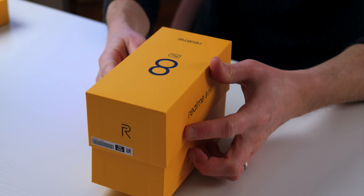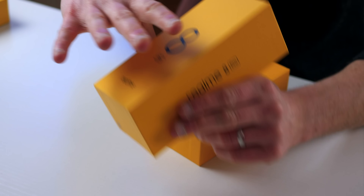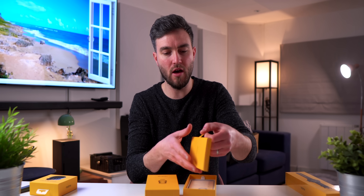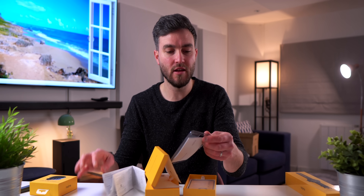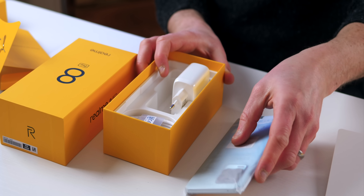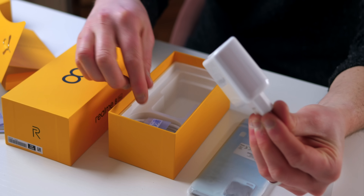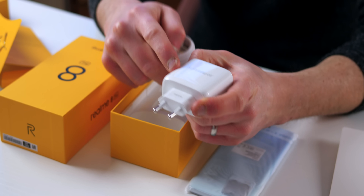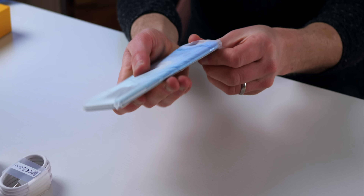Let's take a look at the actual unboxing experience. We have a black and yellow box — we won't do the meme — and inside we have our manual and case, your classic silicone, nothing too crazy. Then we've got the phone, which we will put to one side, and then we also have our charger and charging cable. This is of course the SuperDart charge which Realme have introduced, and it's a Type-A to Type-C charging cable.